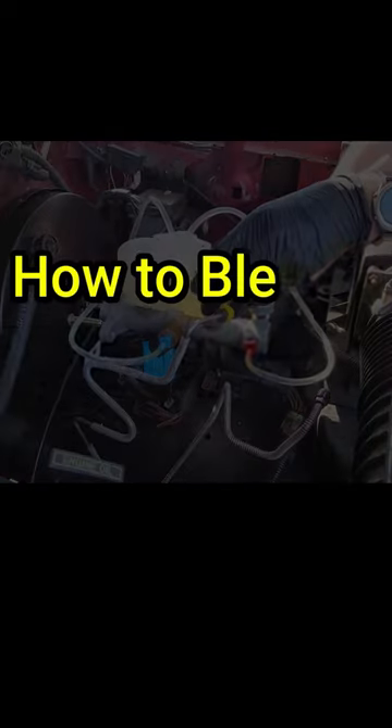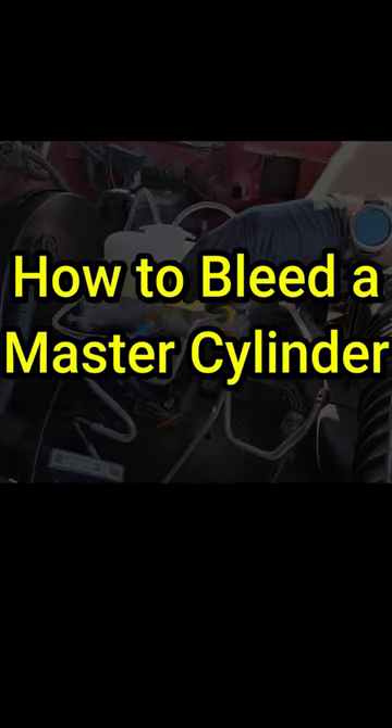If you need to replace your master cylinder, there is something very important you need to do before installing it on your vehicle. Just like new brake lines, you need to remove the air to prevent a soft brake pedal or even brake failure. Today I'm going to show you the easiest way to bleed your master cylinder.